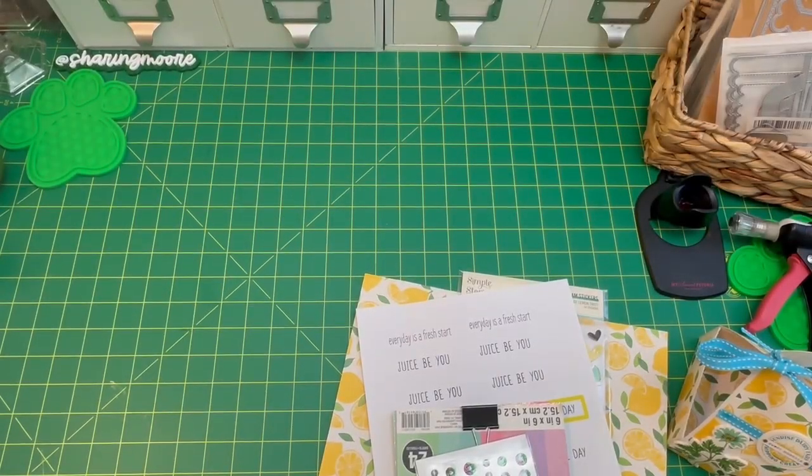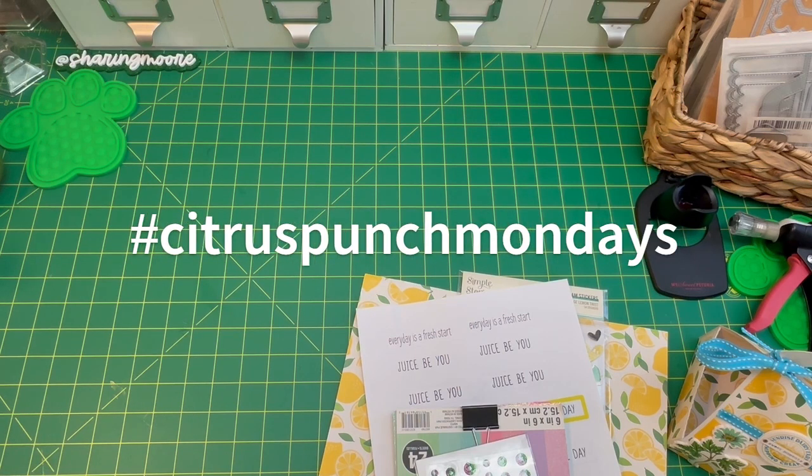Hey y'all, welcome to my channel. Thank you so much for joining me for another video. If this is your first time watching, welcome. My name is Ebony, and in today's video I want to share some projects that I've made in support of Audrey and Veronica's hashtag collab called Citrus Punch Monday.